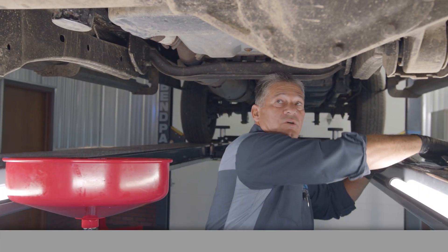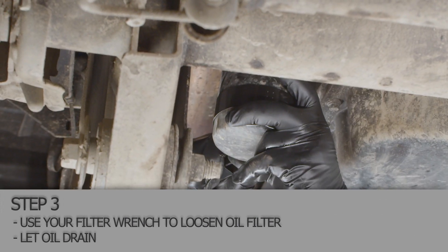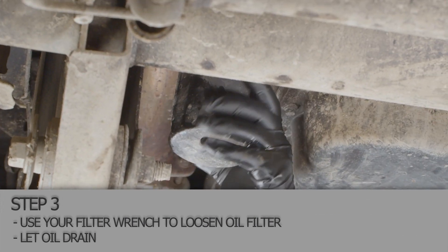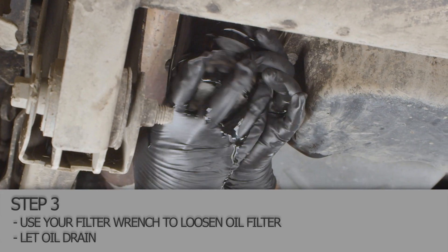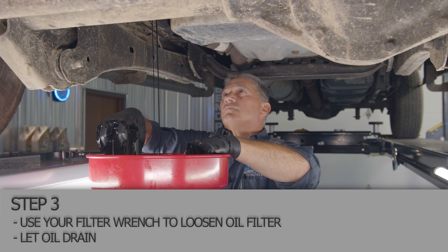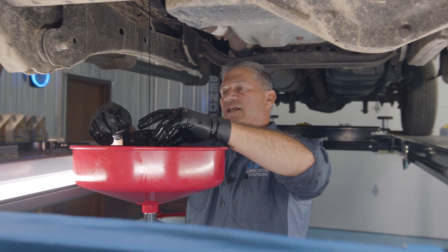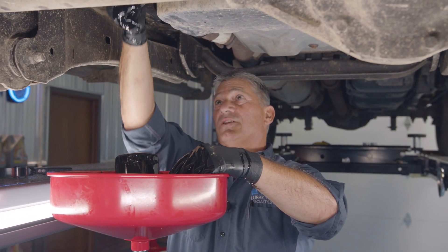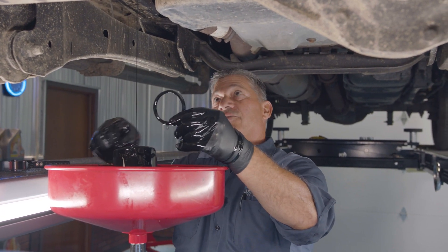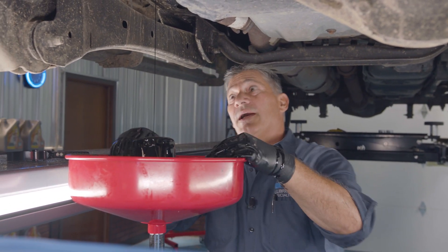Get the oil filter off real quick and let it drain and get the new filter ready to go on. When you take your old filter off, make sure that the seal on the top of the filter comes off the housing and it doesn't get stuck like this one here just did. If you leave that on and you put another one on it, you'll have a big mess.